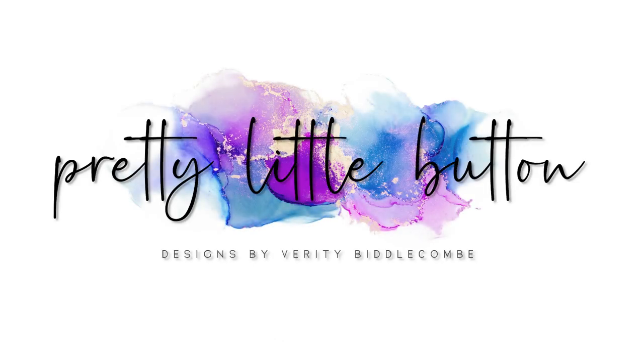Hey, welcome back to my channel. I'm Verity and I own and work behind prettylittlebutton.com. This video follows on from another one I've done recently where I went to France and picked up some craft supplies from Action. I'll link to that video here if you've not seen it. I brought a variety of different products at some really cheap prices and I wanted to test them out - that's what I'm doing in today's video.